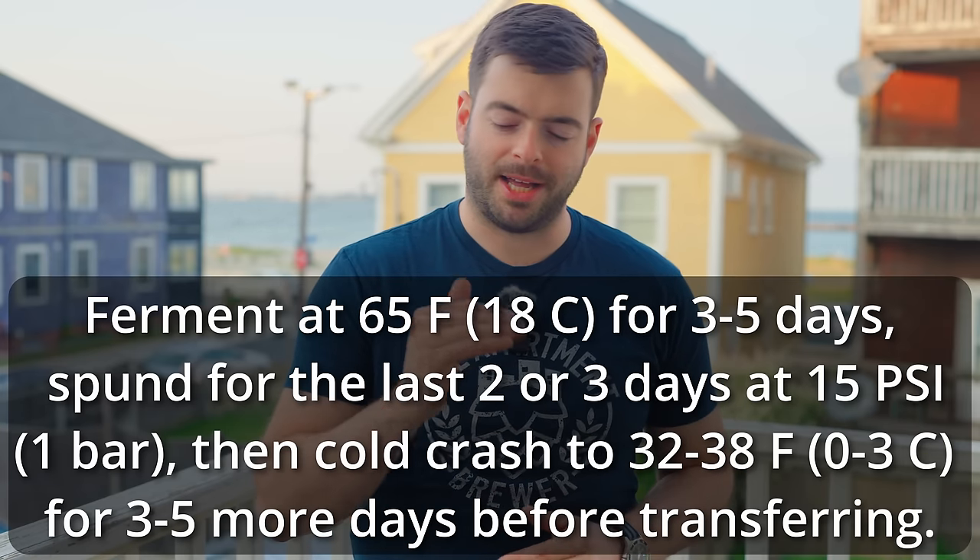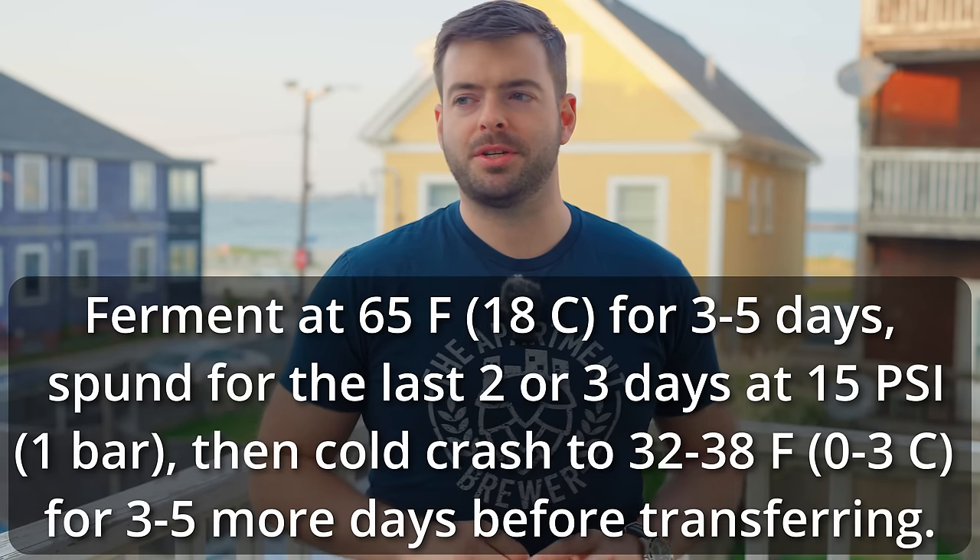Basically, when fermentation hits its last few days I'll add a spunding valve to the fermenter set to about 15 PSI. This allows 15 PSI of pressure to build up inside from the CO2 produced by fermentation, with anything in excess bled off through the valve. What this means is I can self-carbonate my beer with natural carbonation — the way the Germans do it. It's really just a matter of finding that point where you've got about five to six gravity points left, adding the spunding valve, and once it's fully carbonated in the unitank, transferring it into a keg. I'm hoping it's ready within about two weeks.